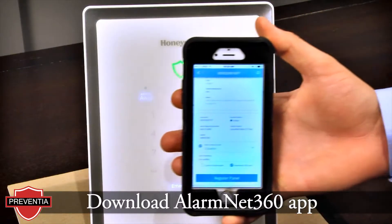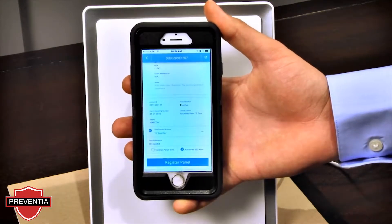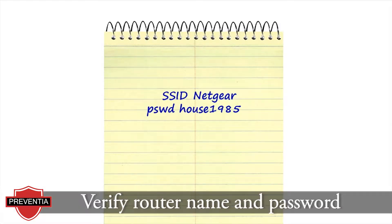Confirm the AlarmNet 360 app is installed on your iOS or Android mobile device. Before you begin, the Lyric gateway should be registered and active. You will also need the customer's router SSID and password.